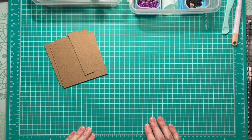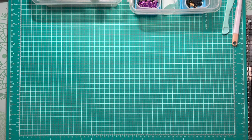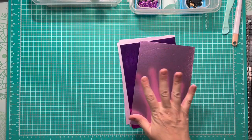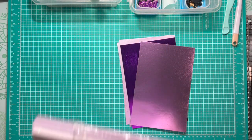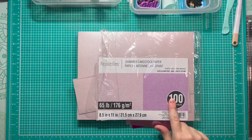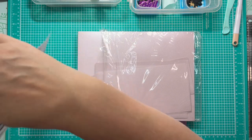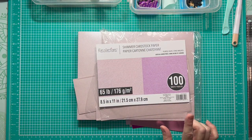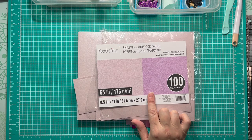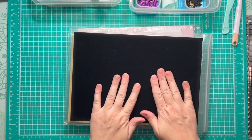Some of the supplies I'm going to be using today are a variety of specialty pearl and mirrored cardstocks. We're actually going to wrap our album using the shimmer cardstock from Recollections — it's a Michaels brand — and we're going to be using the darker purple color of the shimmer cardstock to wrap our album.